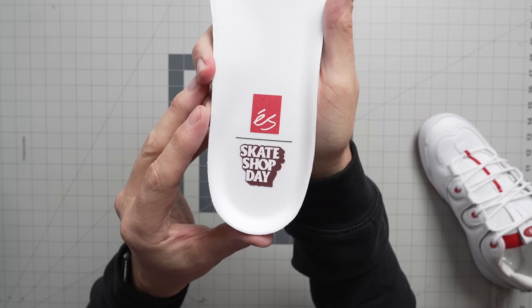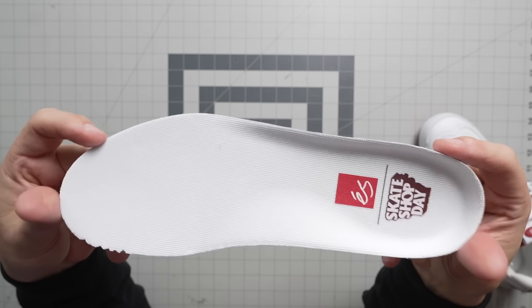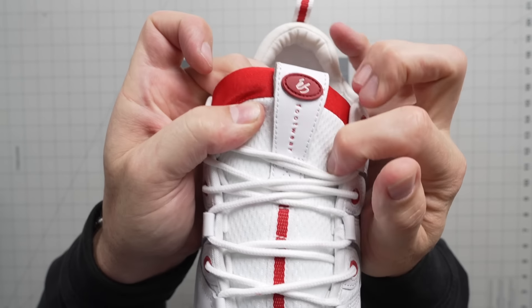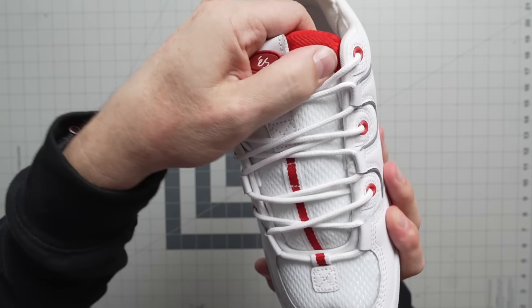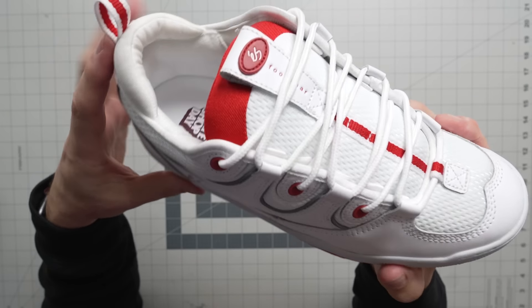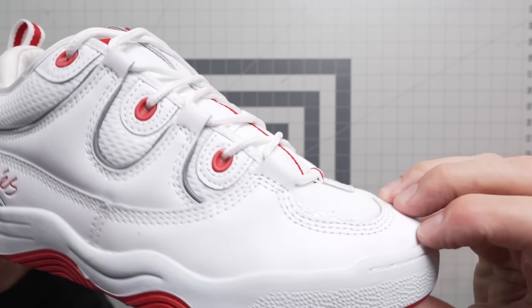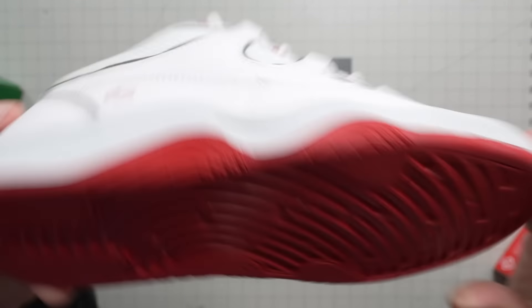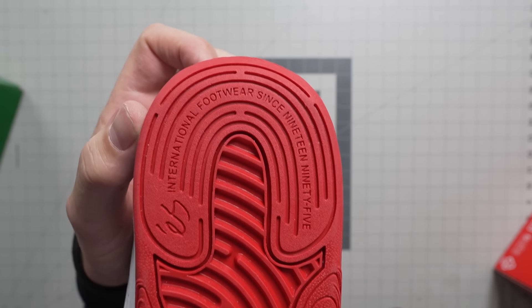This one is also pretty true to size. I think I could go perfectly comfortable in my 11 and a half. There is your Skate Shop Day branding on the inside of this one, and this is pretty much the same insole as the Mark Johnson. There's your S footwear branding on the tongue right there. Super meshy, super puffy fat tongue — lots of breathability built into this. This one also has your full triple stitch all the way around.